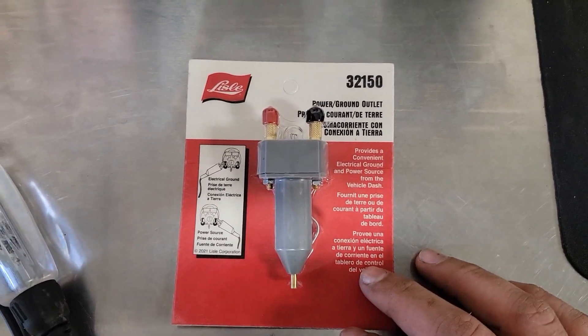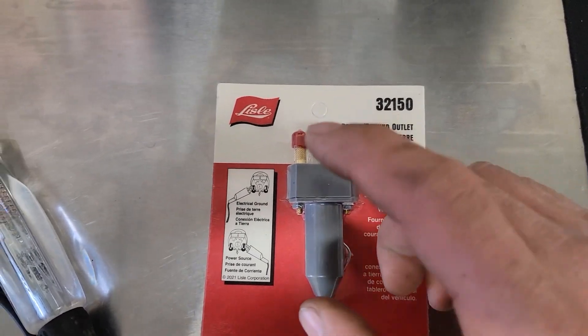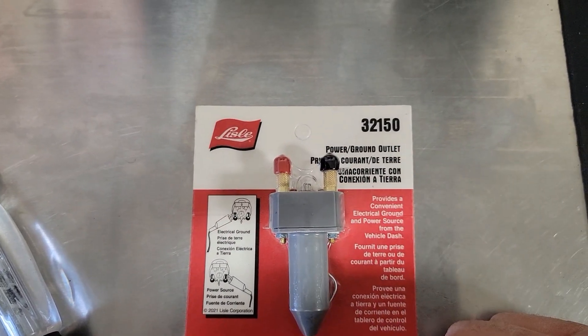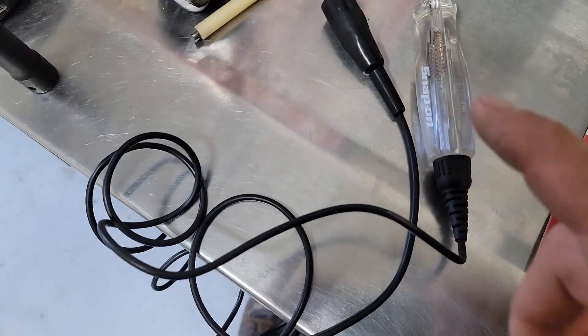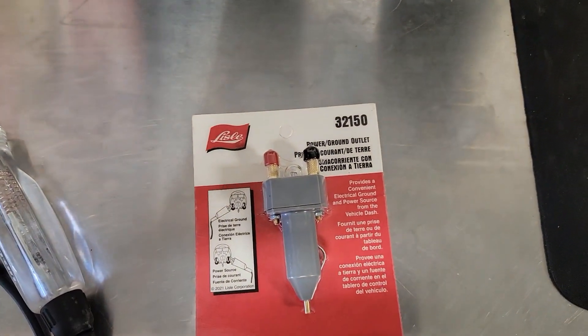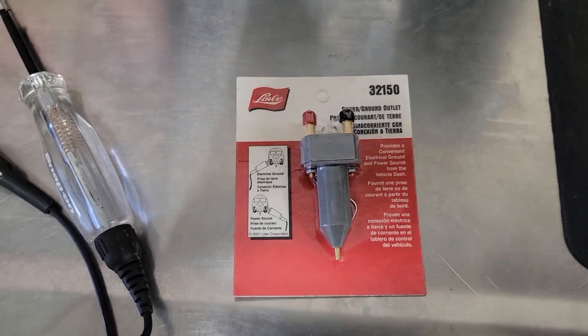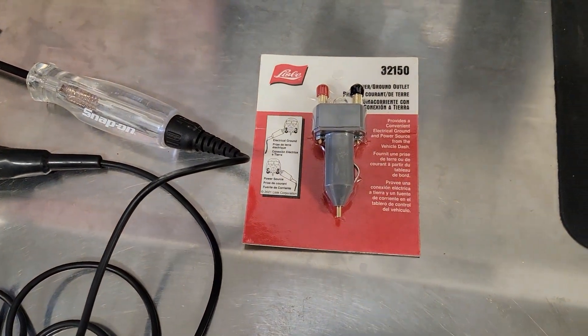It's the Lyle 32-150 power and ground outlet. You stick this right in your 12-volt port. If this light lights up, it means it's hot. You can pull power. You can pull ground for test lights and power probes. It beats the fire out of running it all the way to the battery. Because this short cord here ain't no chance it's getting to the battery.